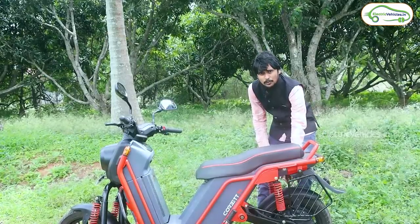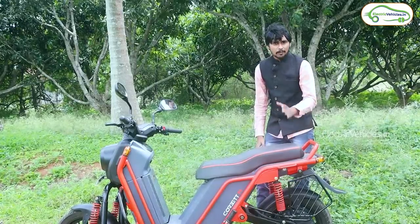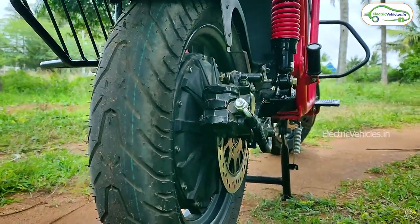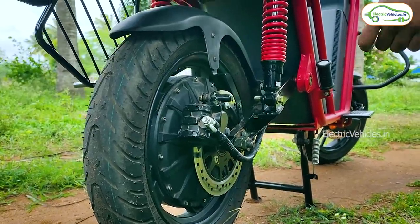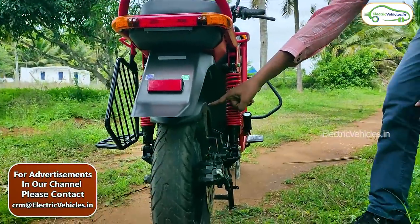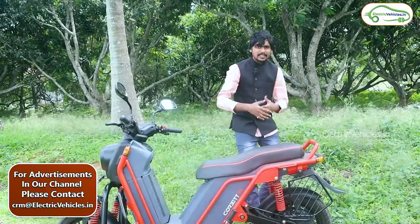It works with a 1.5 kilowatt-rated power BLDC hub motor. For the braking system, you will get front and rear disc brakes. It comes with a CBS — Combi Braking System. There is also a mudguard here for protection of the tires during the rainy season.